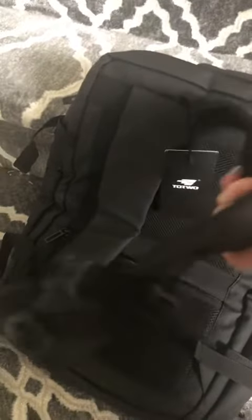You can use it as a backpack, which has comfortable padding. There's another zipper back here. You can use it like a carry-on right here, and you can also use it like a briefcase, holding it this way.